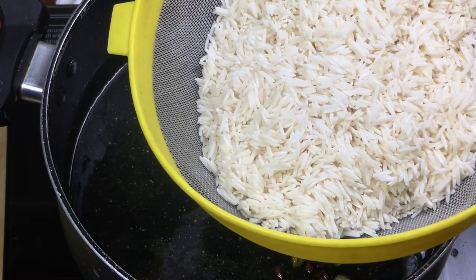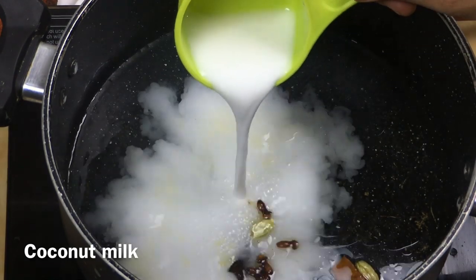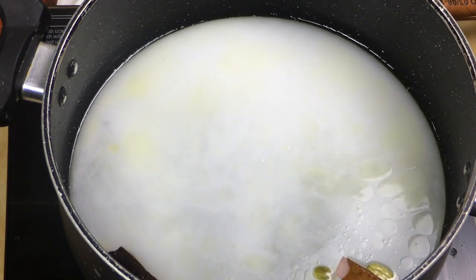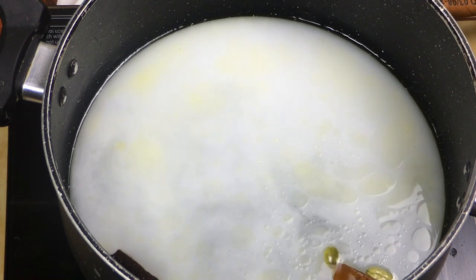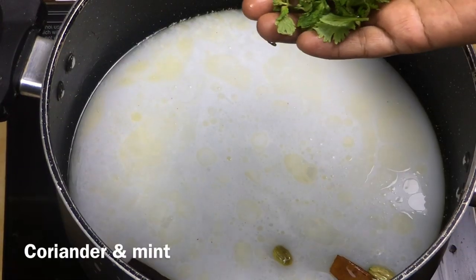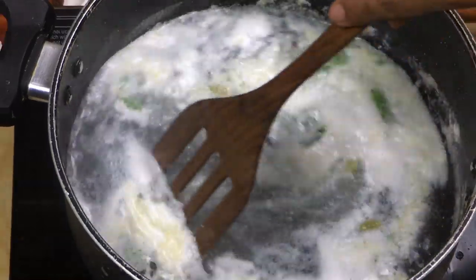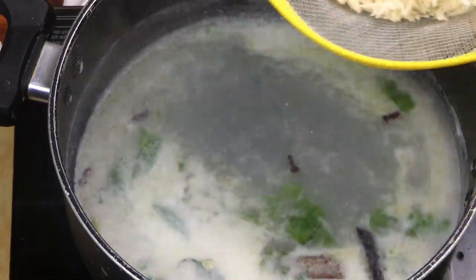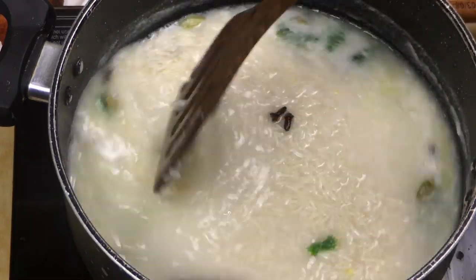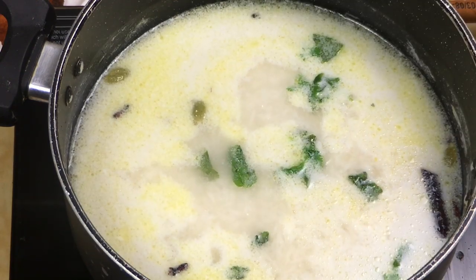How are the ingredients? Add in 3 cups of Biryani rice. Now mix the rice together. Mix the rice well. Put a lid on with this pan.